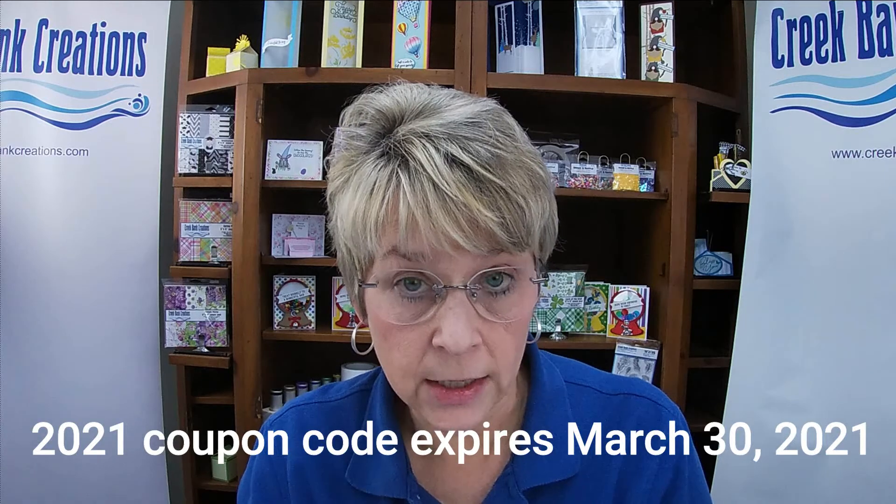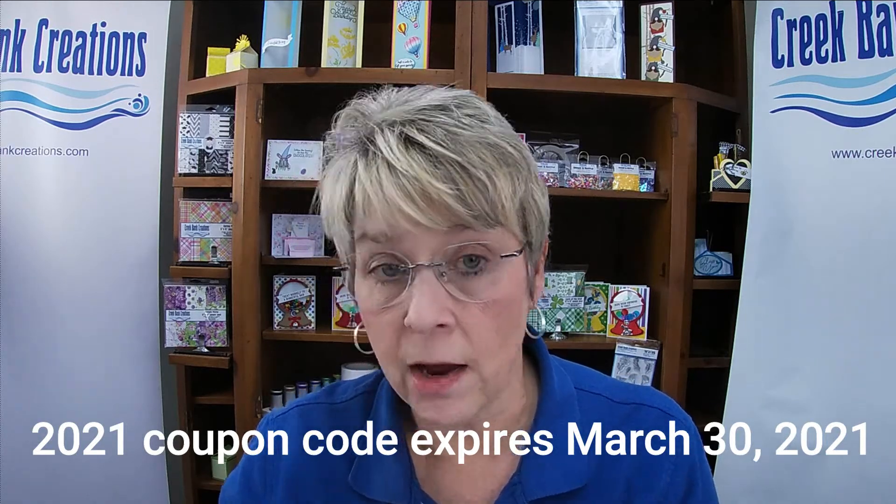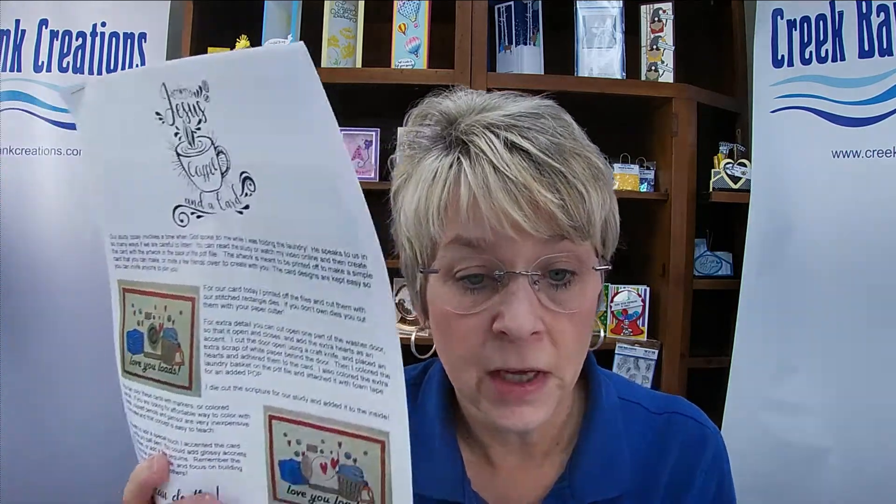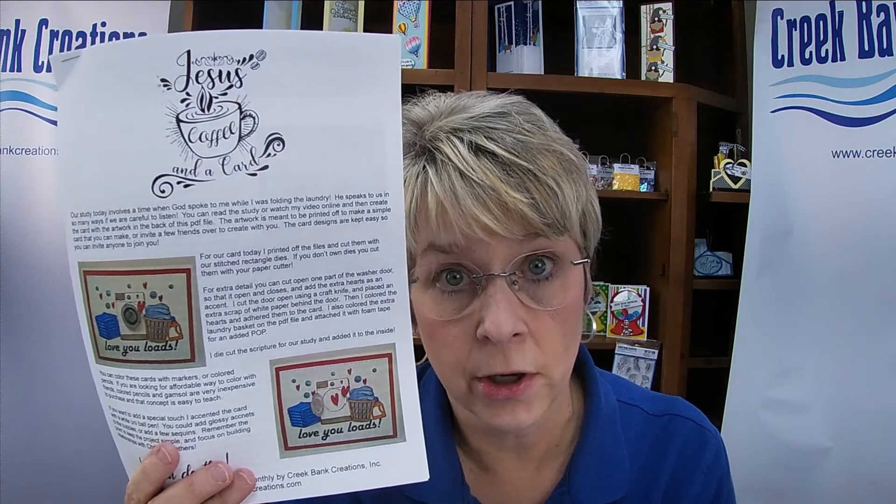We are also excited to announce that we have released our new Bible study series for the month — a little Bible lesson called Jesus Coffee and a Card. It's on the website in the download area. It's a Bible study with a video that we're launching that you can watch, and there is a printable in the back for you to make a card. This is designed to be super easy for you to do at home or share with friends, and it's in the download section for $1.99.